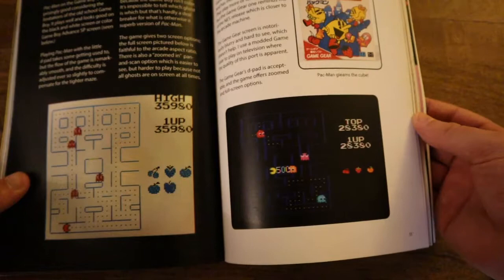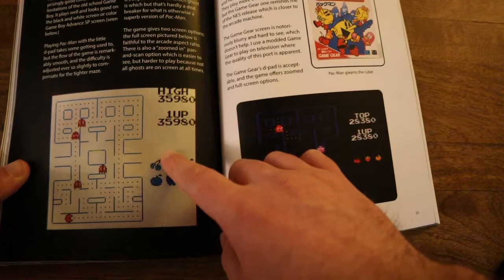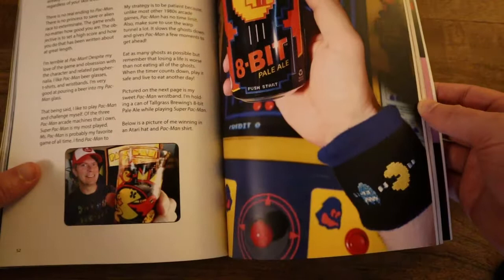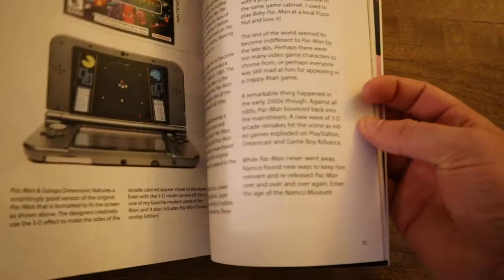We've got some of the handhelds, and I like how he throws the cartridges in here as well so you can kind of see what you're looking for when you go game hunting. This is a modified one — you wouldn't actually see this on the Game Boy; that one looks a little bit different. I think it's being played on the Super Game Boy. And then we get into some more of the regular merchandise. I had never heard of 8-bit Pale Ale — now I kind of want to try that.